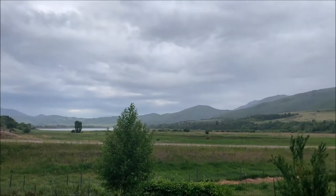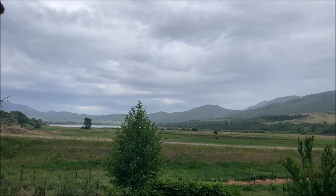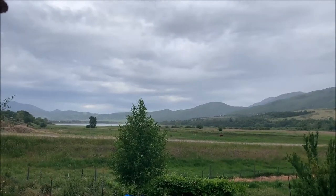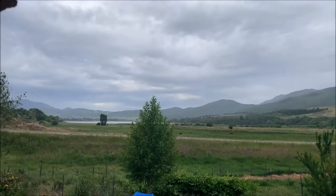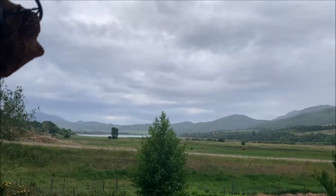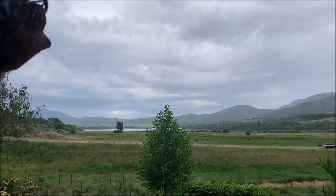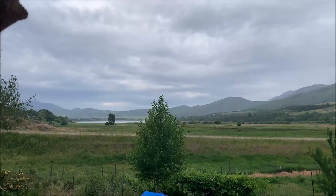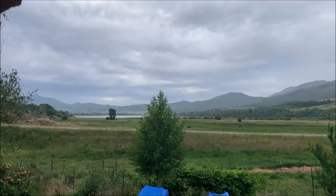Hey, good morning guys. I'm just so excited — it is raining today. It is June 24th and this is the first moisture we have had in months out here in the west. As some of you know, we are in a really severe drought and it's just so refreshing today. But it reminded me that I wanted to show you guys an easy way to purify water.